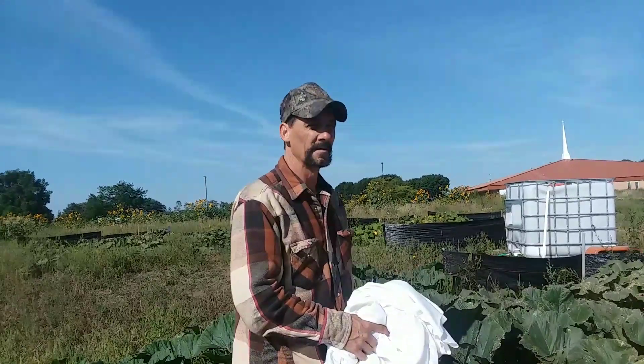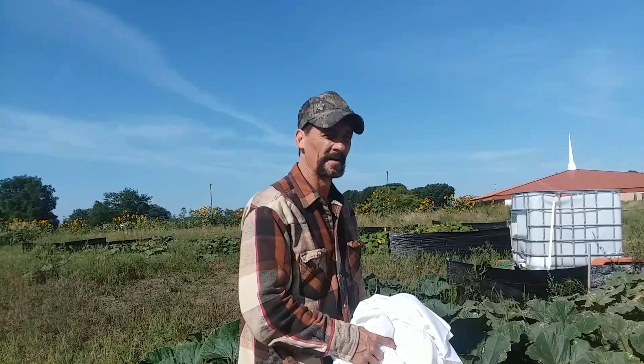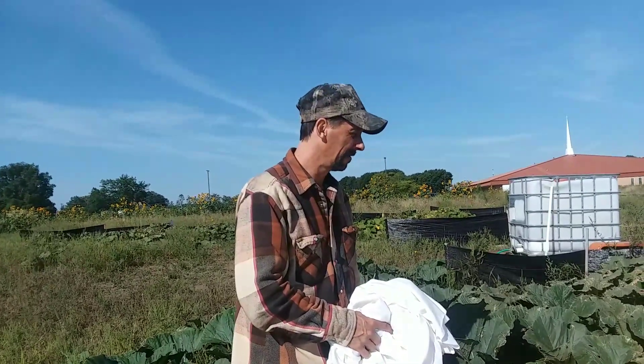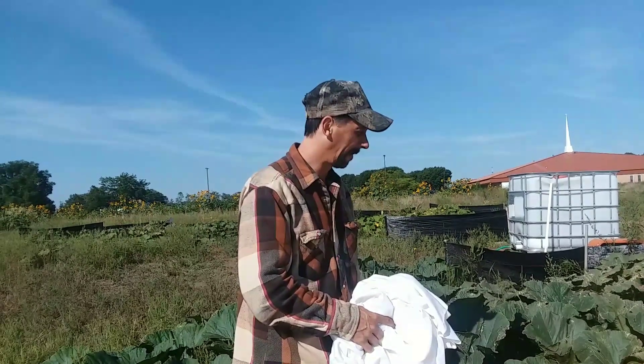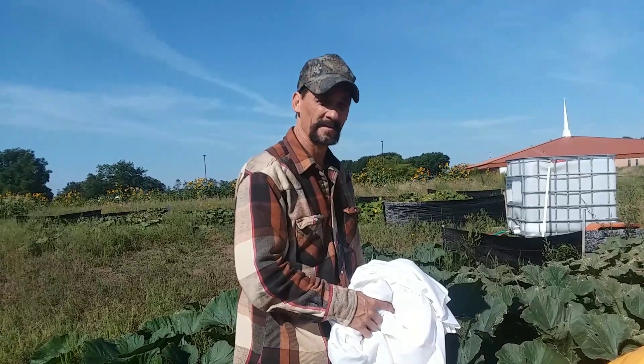This is the one that earlier in the season didn't even look like it was going to survive. Overall, it did pretty good. I'm impressed — this is my biggest pumpkin to date.